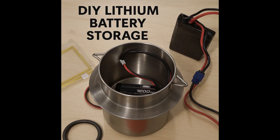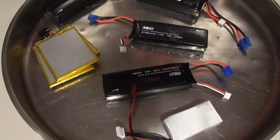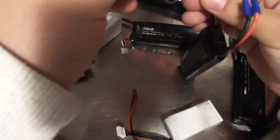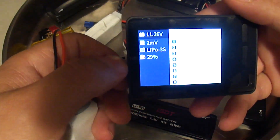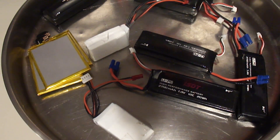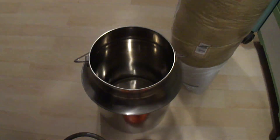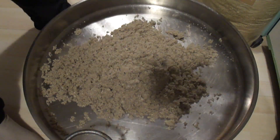Safety first — always follow your country's laws and safety standards when handling or storing lithium batteries. Improper handling can result in fire, explosion, serious injury, or death. Always consult with certified professionals, safety authorities, or hazardous materials experts before handling, storing, or disposing of lithium-ion batteries. In this video you'll learn how to build a safe storage container for lithium batteries using just an old steel milk can and dry sand.